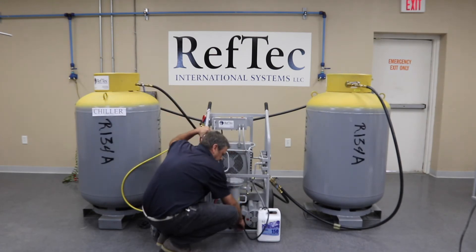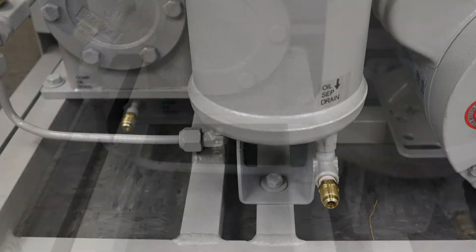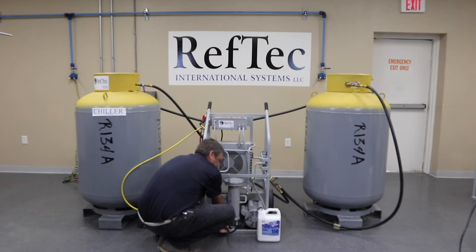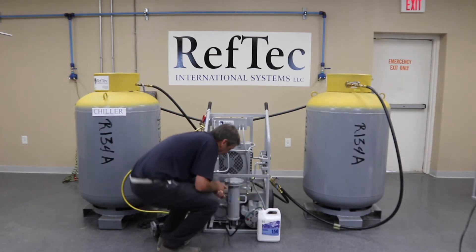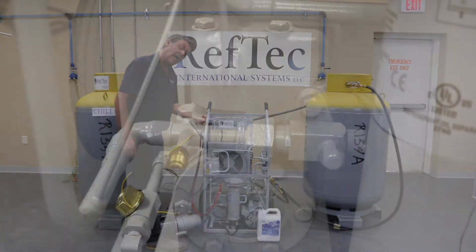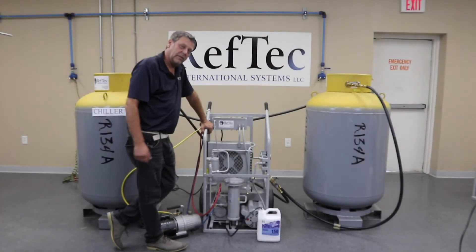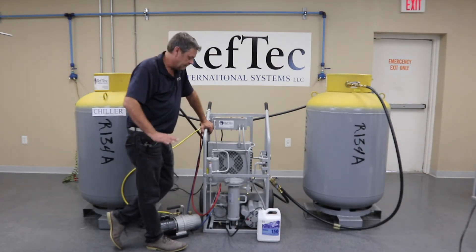We switch the drain hose from the oil separator oil drain back to the compressor oil drain, and our drain hose from a 16-ounce filled graduated cylinder to a 17-ounce filled graduated cylinder. We will repeat the process by turning on the vacuum pump and opening up the suction side of the gauges. This will fill the compressor with the 17 ounces of oil. Again, this takes about 15 minutes — very, very easy.